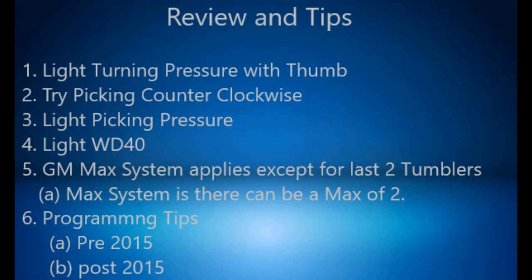Tip 2: Try picking counterclockwise. I have found this to be the easiest way to pick these locks over. Tip 3: Again, light picking pressure. If it's getting hard to push, ease up on the tension a little bit and it will pick very simply, very easily.